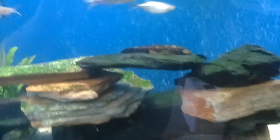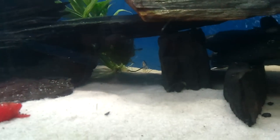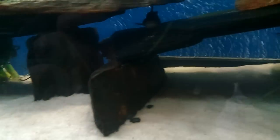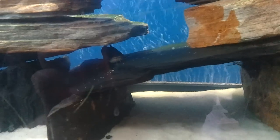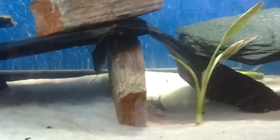Bristlenose Pleco — they are usually hiding out down here, I can't really see them that well. There is one of them. Sun Catfish, as well as a couple Pictus Cats — Spotted Pictus.